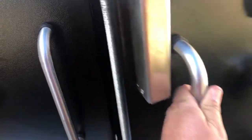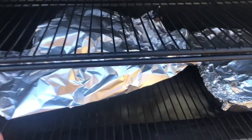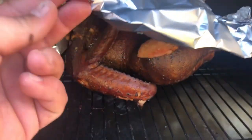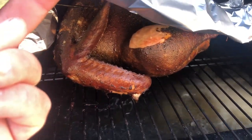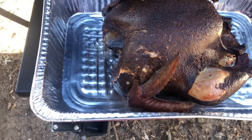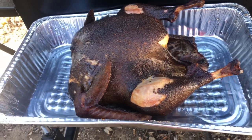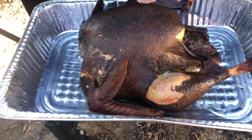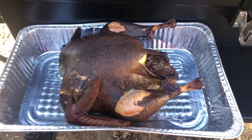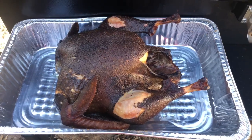All right folks, our bird is done. I had to wrap it in foil because it was getting a little dark for my liking. Look at that — look at this thing out of here. The turkey is done. It's a little dark, that's all right, we'll take that. That's why I had to put the little foil over it. But I think it is juicy. Look at that — look at this thing inside. Leave it rest for half hour and we'll do what we do with it.